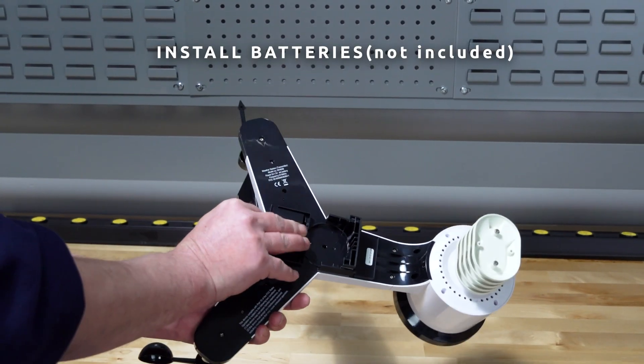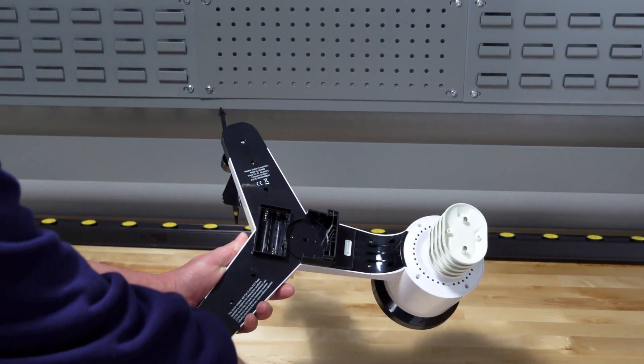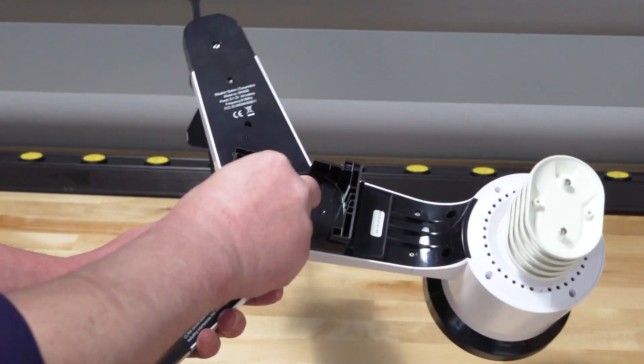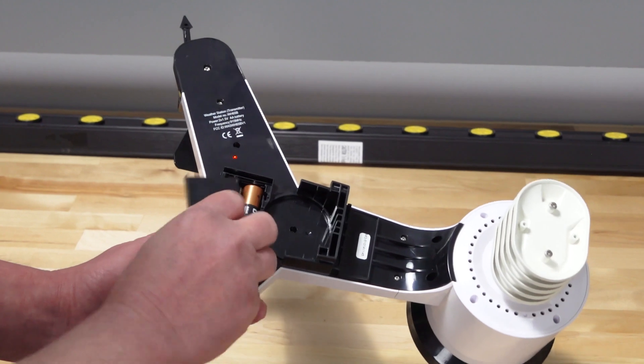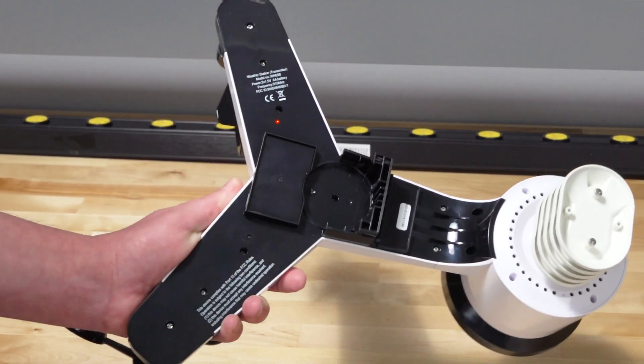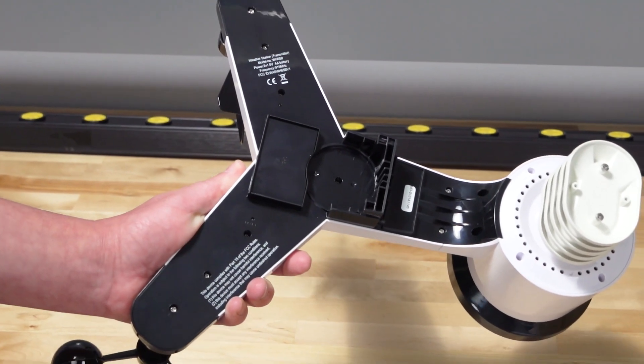To install the batteries, insert two AA non-rechargeable batteries into the battery compartment. The LED indicator on the back of the transmitter will turn on for four seconds and then flash once every 16 seconds.